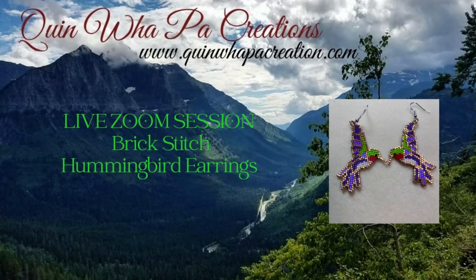Hi and welcome back to Quinoa Paw Creations tutorial videos. Today's video is a portion of a live Zoom session that I had with my beading circle. I do live sessions on Sunday afternoons and this is a demonstration of my hummingbird brick stitch earrings using the Comanche stitch method. I hope that you enjoy this video. Thanks for coming.